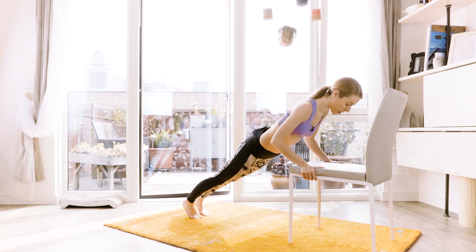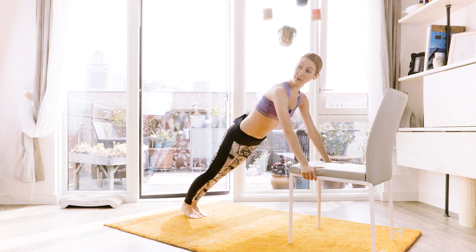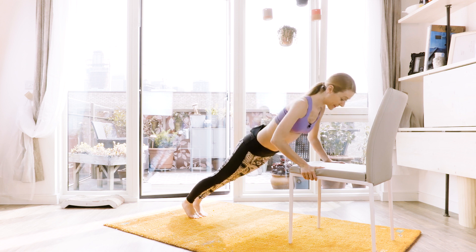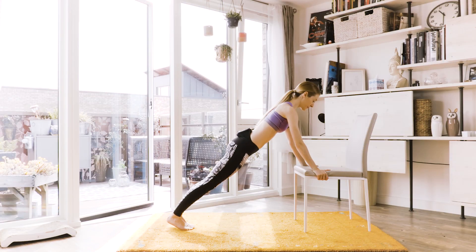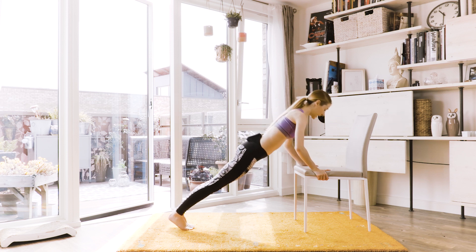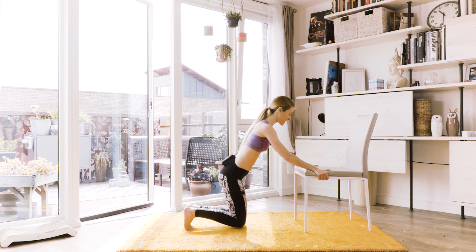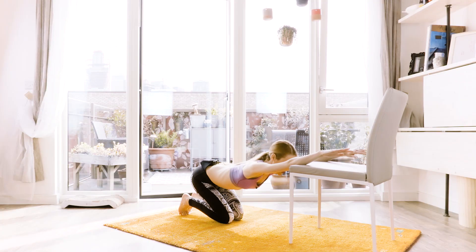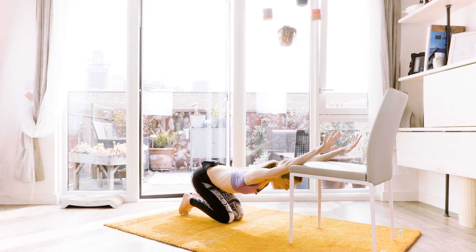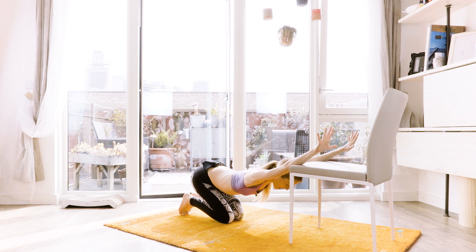From here, we're gonna go light pulse and up. Keep on breathing. Pulse and up. Keep your core engaged. Pulse and up. One more — pulse and up. Come down. From there, stretch. Find a nice position, stretch right away. So we find the working muscles but we stretch them at the same time.